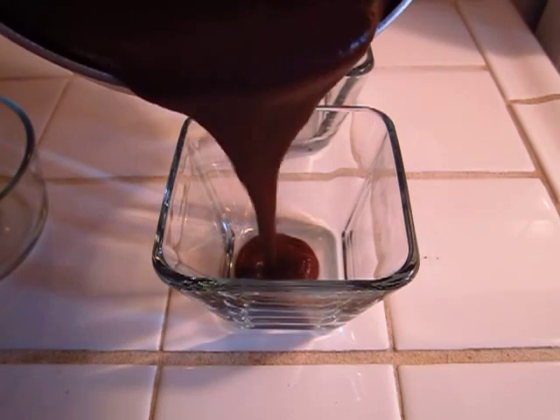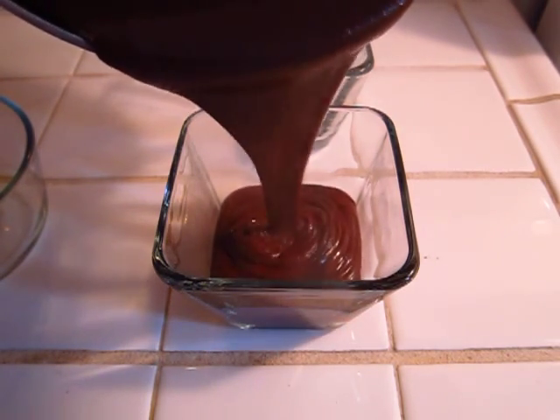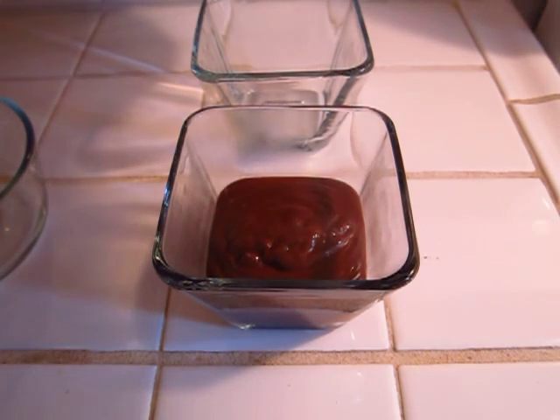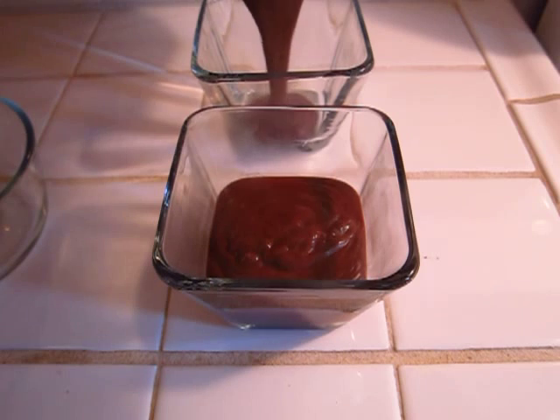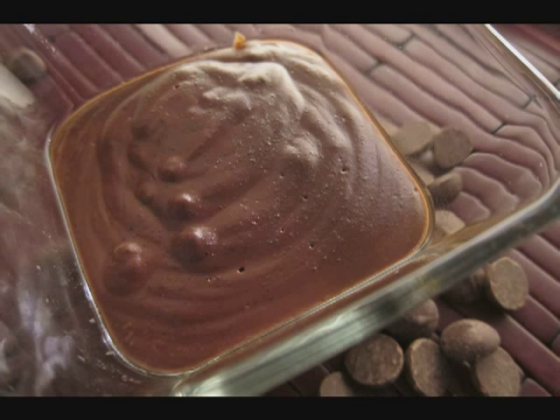Now we can go ahead and pour the pudding into our pudding cups. Once we do that, cover them with plastic wrap and pop them into the fridge for about two or three hours. And this is what it looks like when we're done — I think we're ready for our taste test!